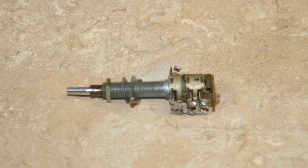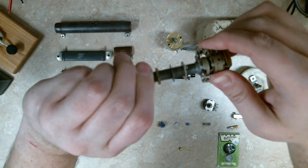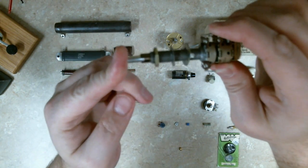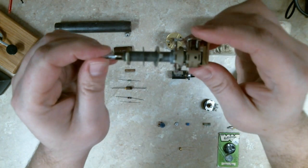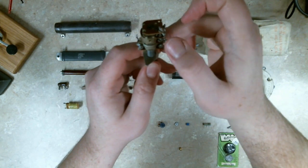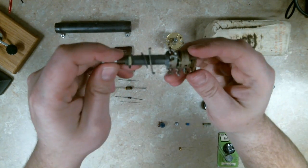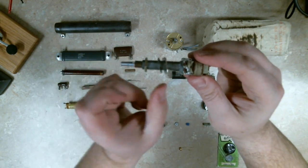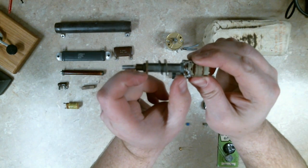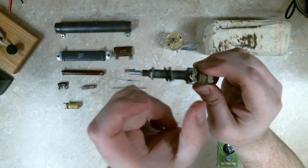This right here is a ganged potentiometer. You've got a center shaft, an outer shaft, and also a push-button contact — just stacked potentiometers: outer ring, inner ring, and push-button contacts. This would be found in a car stereo. Typically car stereos have a control head, which is why this one is so deep. It would be mounted on the main chassis board with the control head filling the space above it.